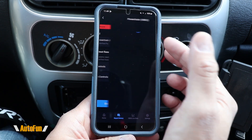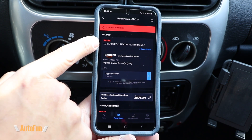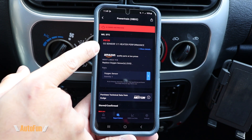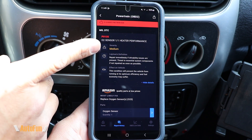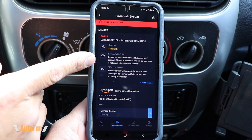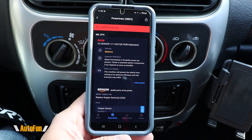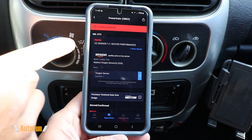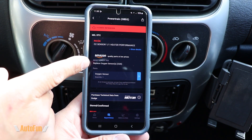First let's start with the top. In this case there are three issues and it's going to show you the details — the code is P0135 and the details of that issue is that there is an O2 sensor heater performance issue. This includes information such as how severe the issue is, whether the repair should happen immediately, and what can happen if it's not repaired. Here's the really cool part: the app gives you the most likely fix.